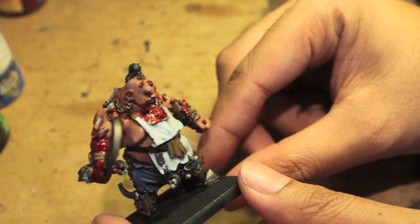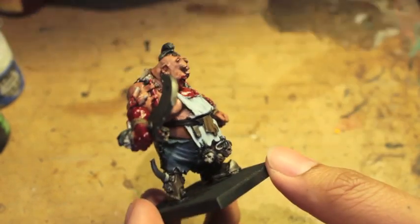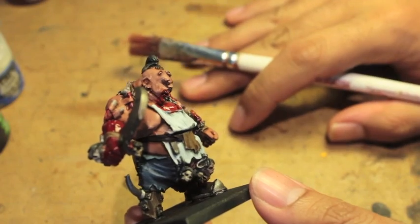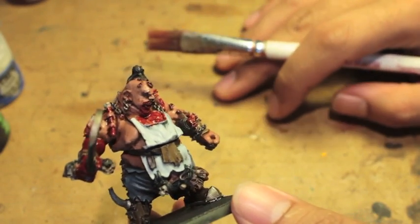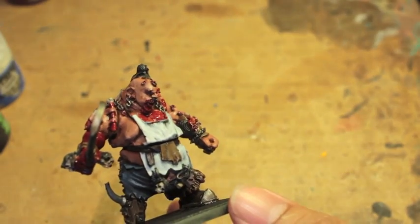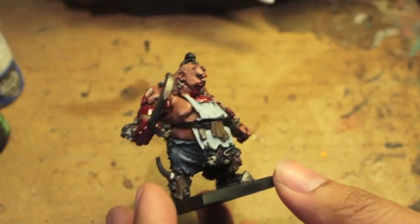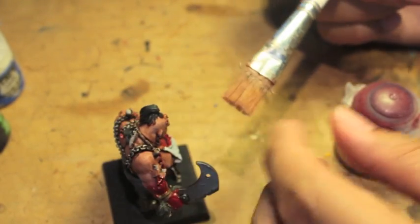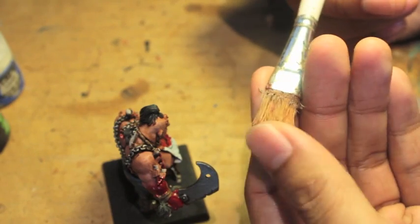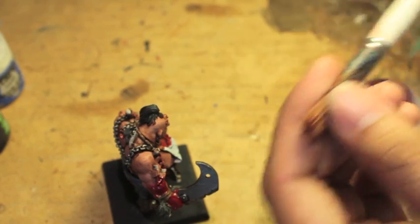The last method I'm going to teach you is how to flick and spatter blood onto your figure. First you want to make sure you have a space you're not going to mind getting a little bit messy — for example, I work on this cardboard covering from my paint desk so it's not going to stain the desk underneath. Very important. Then you want a big brush with stiff bristles; the larger terrain brushes are great, or a toothbrush — anything with stiff long bristles that you can flick with your thumb.